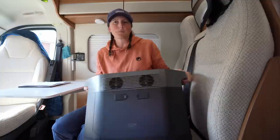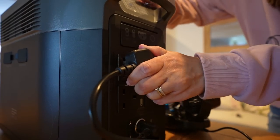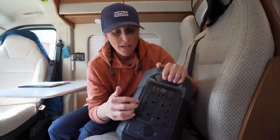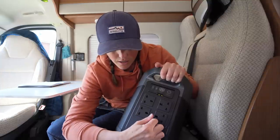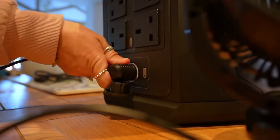On the back you've got four 240-volt sockets, for anything you want to run through the inverter — things like hair straighteners, hair dryer, coffee machine, blender, all those kinds of things that you can't really run on 12 volt or can't find decent 12-volt alternatives for. With that 2400-watt inverter you're pretty much going to be able to power most things. You've also got a 12-volt cigarette lighter-type socket, so anything that still has that fitting on the end can run through there. It pretty much covers all bases.